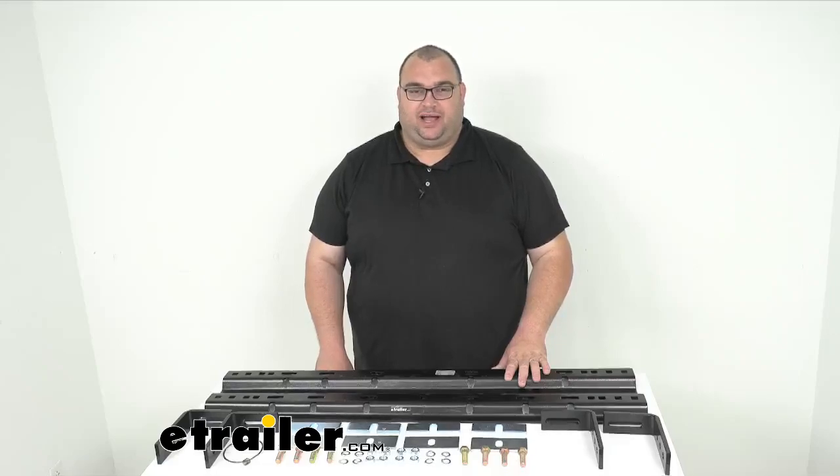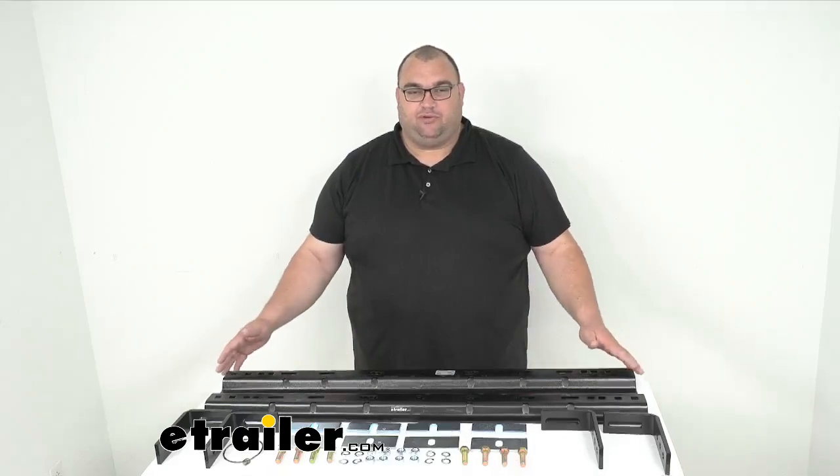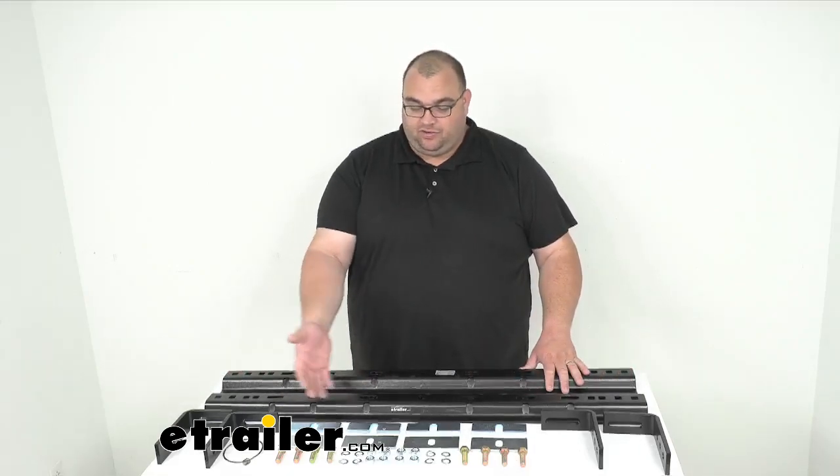Hello neighbors, welcome back. I'm Steven here at eTrailer.com. Today we're taking a look together at our Demco Premier Series Above Bed Base Rails and the Universal Mounting Kit for your fifth wheel hitches.